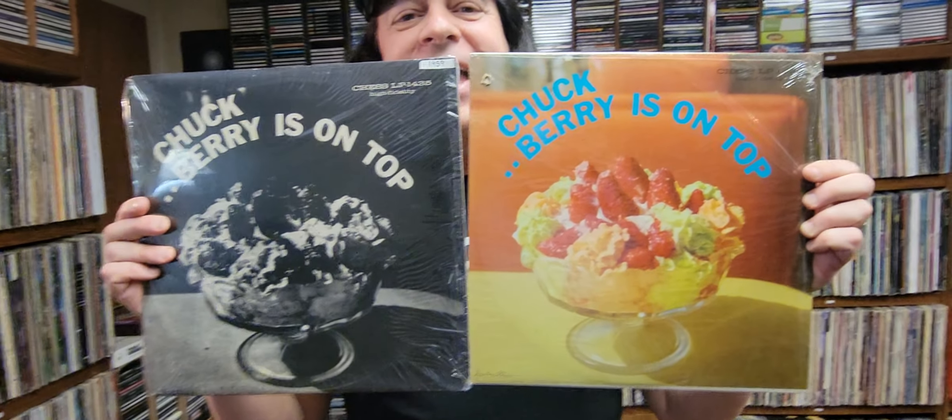Which do you think is better? And should the record company have been willing to spend the extra money to actually print this in color? I think you know the answer. See you next time.